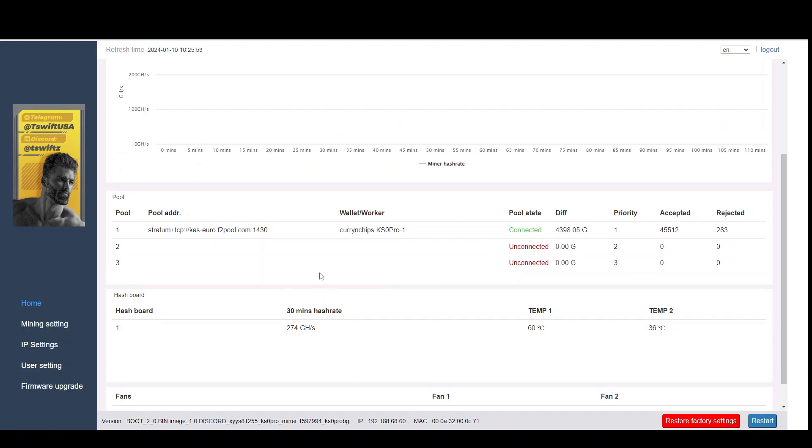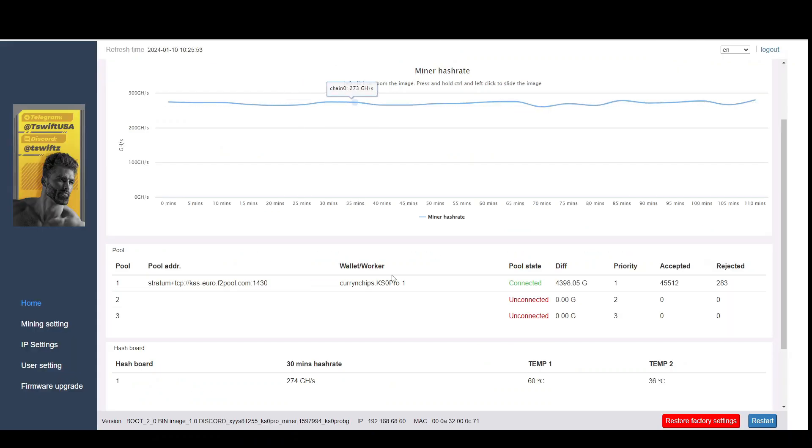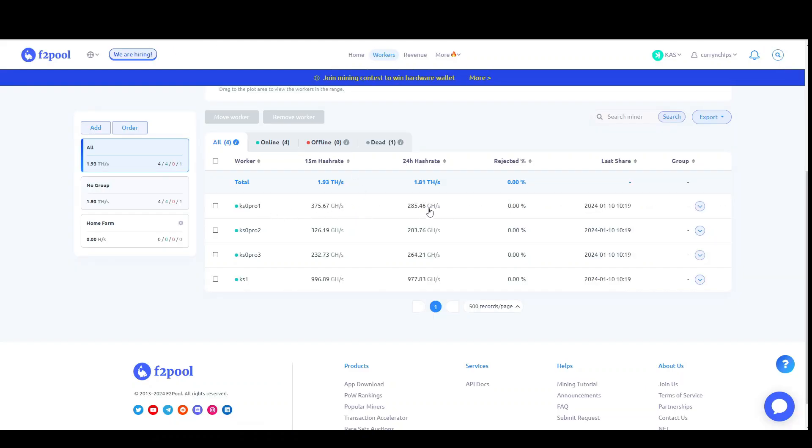I'm currently using F2 Pool with four devices mining Casper. This particular device — KS0 Pro 1 — has a 24-hour hash rate on F2 Pool of 285 gigahash. The other one on the same firmware is sitting at 283, and then the third one on the 250 gigahash overclock is actually averaging 264.21 gigahash over 24 hours. I'm really happy with that.